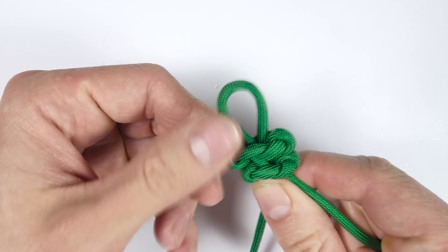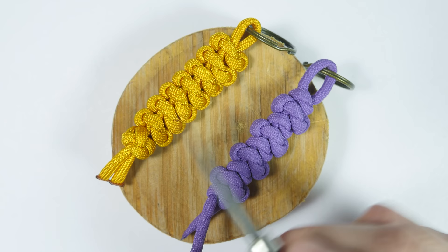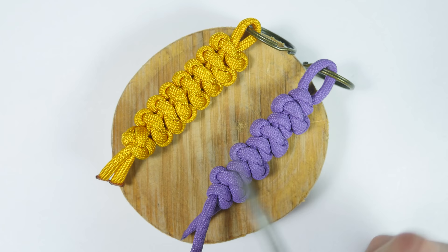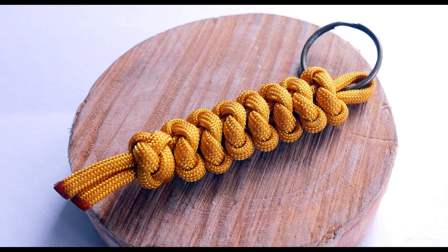Something like this. That's the Emperor's Snake Knot. The knot can be used to make key fobs, bracelets, lanyards — you have a lot of options of where to use it. With that said, thank you very much for joining me today. Consider supporting the site on Patreon, and I'll see you in my future tutorials.